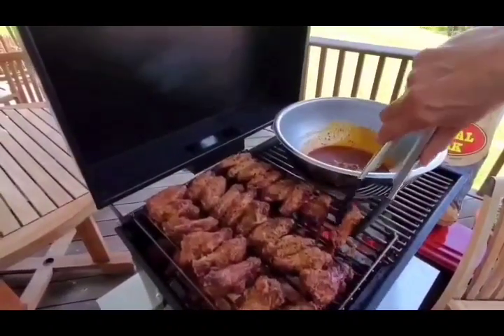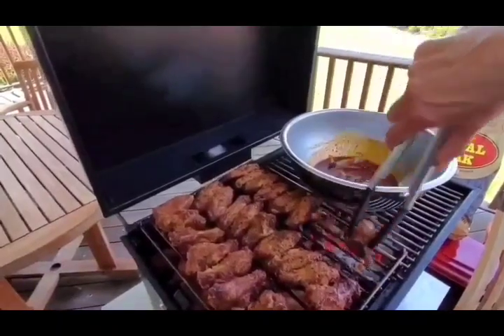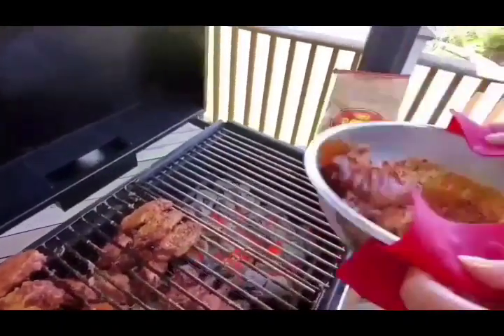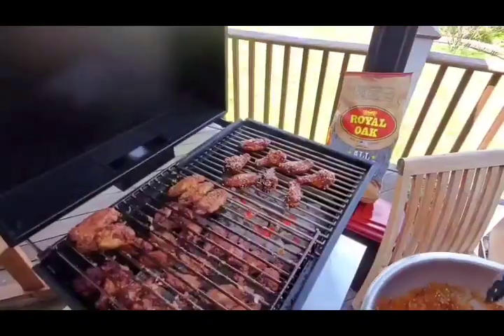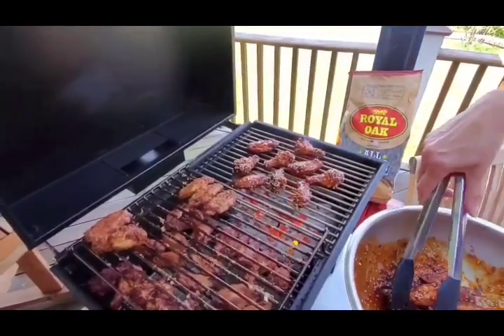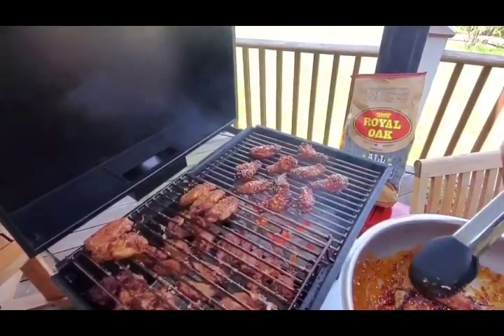All those are nice and crispy. We're just going to finish off with a little bit of toasted sesame. If you want a little extra smoky flavor to finish them off, just go ahead and slide them right onto your regular grate.